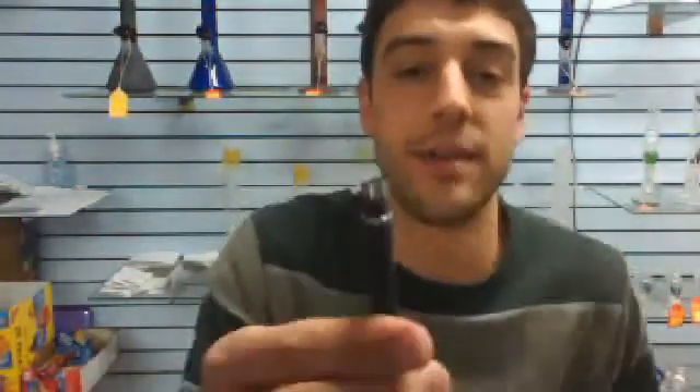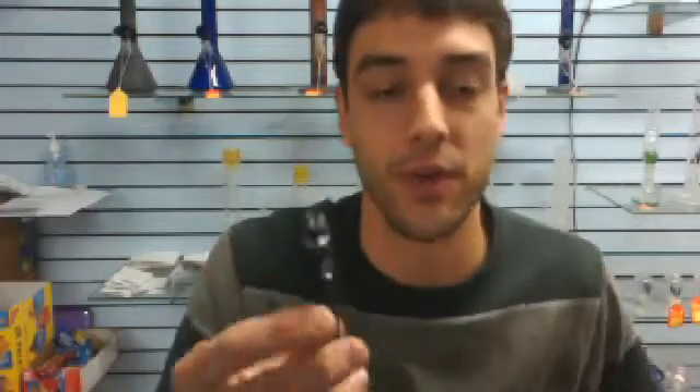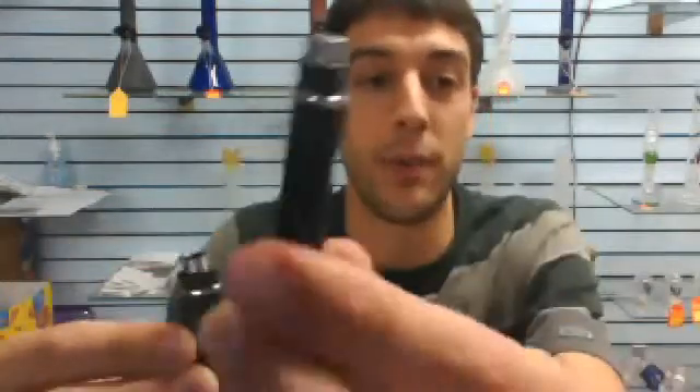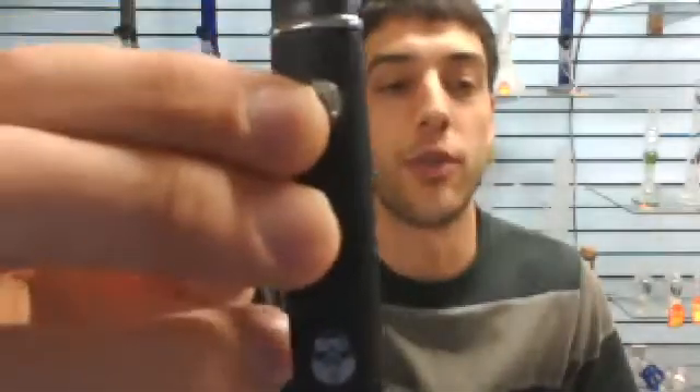I hit this thing yesterday and it hit like a mini rig. If I took a small dab, that's the equivalent of hitting this pen when it's fully loaded. I totally recommend getting the Action Bronson — it's about the same price as a normal Micro G, but it heats up faster and hotter than a standard replica wax pen or a Micro G kit. Action Bronson is well worth the buy.